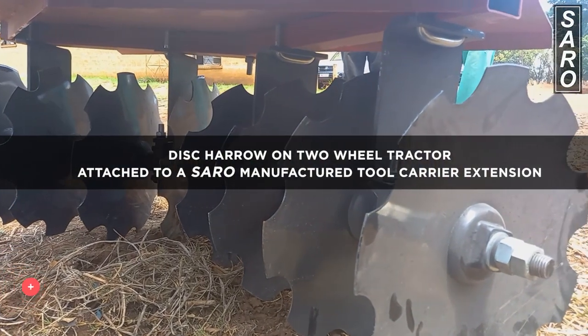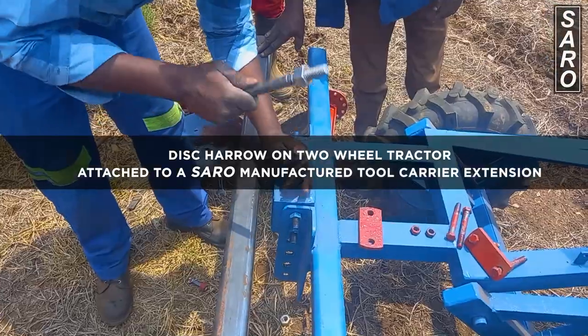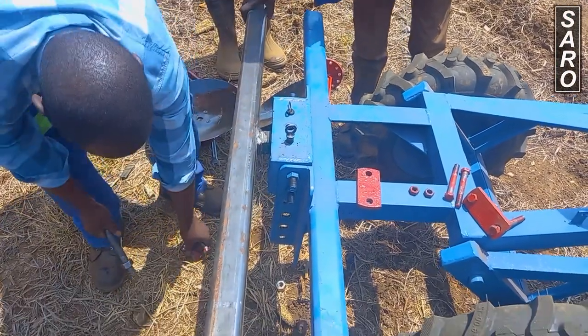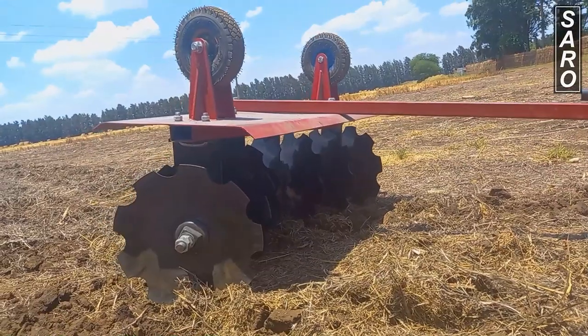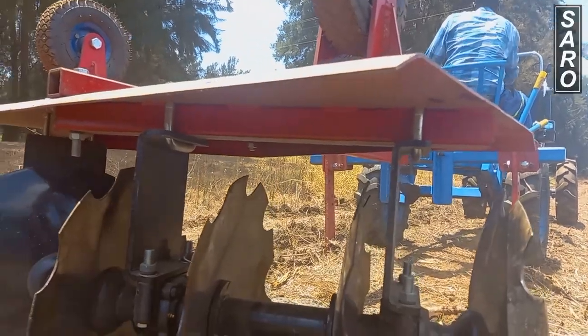Welcome to the two-wheel tractor disc harrow demonstration. The two-wheel tractor disc harrow has the following features: a tandem disc harrow arranged on one side, and two land wheels on the other side for transporting the harrow to and from the field.